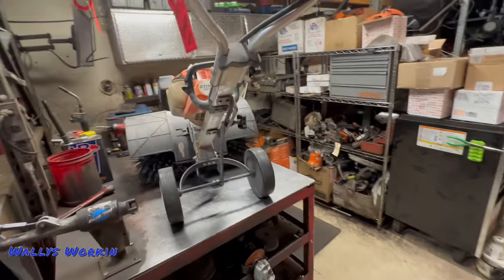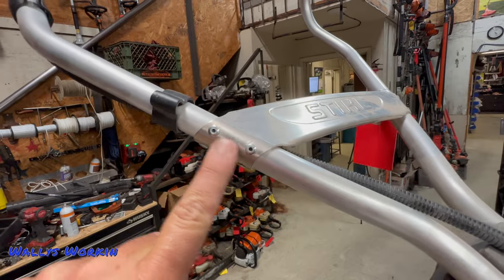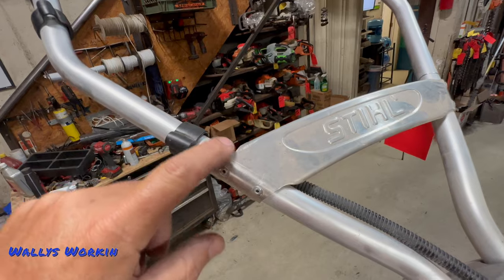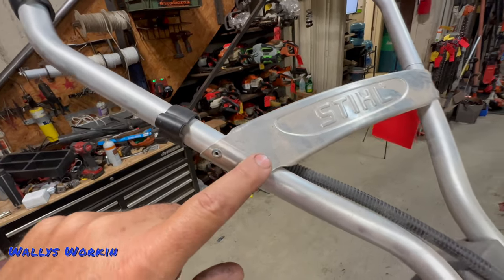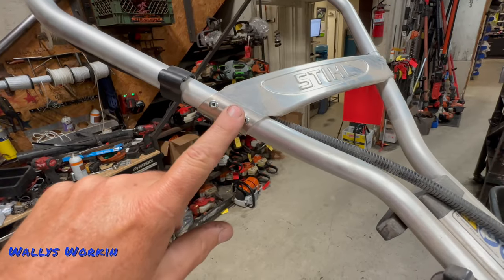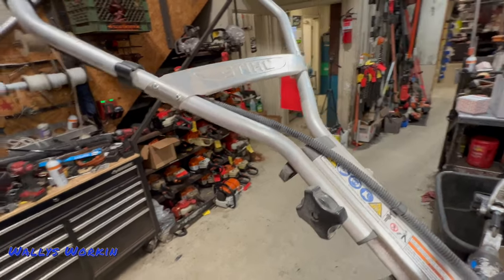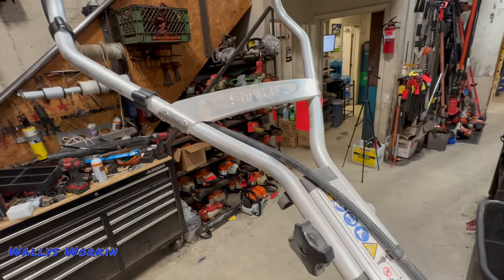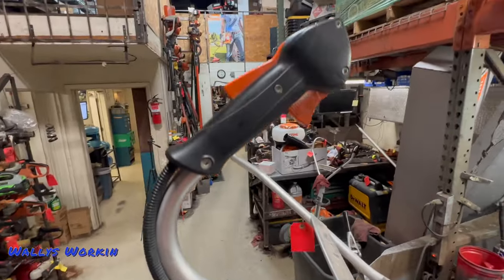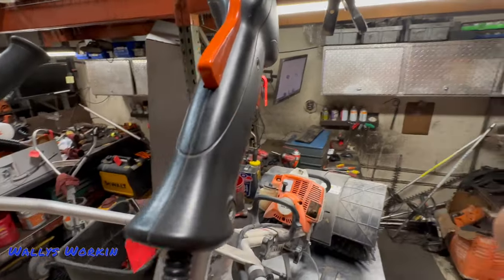The handle itself up on top is pretty good. From use and abuse, the rivets will start getting loose, or the handle itself will crack and come apart. I've seen several where guys are running self-tappers or sheet metal screws in here just to hold it back on because the thing vibrated apart. A lot of it is just heavy commercial use. The throttle design on the top is fine and holds up quite well.